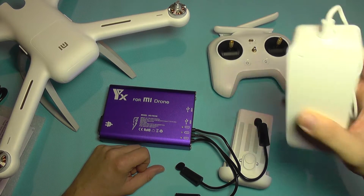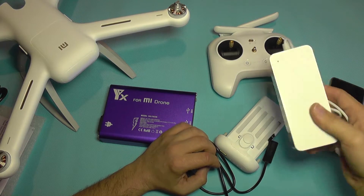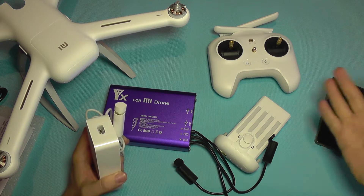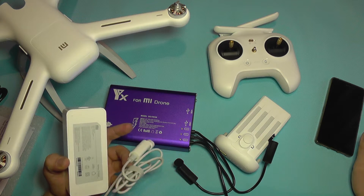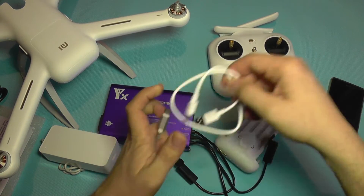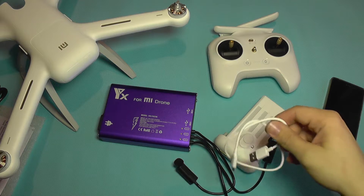You can charge your mobile phone or tablet which you are using for the flight. That's really handy because with the original charger you can only charge one battery at a time, and it doesn't have a USB power output so you cannot charge the controller. When you buy the drone you just get a regular tiny micro USB cable and it's up to you to provide your own charger for that, which is not very nice.